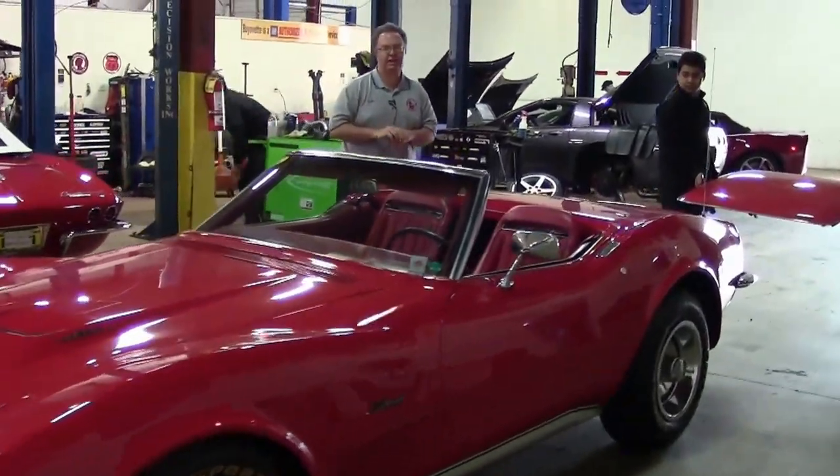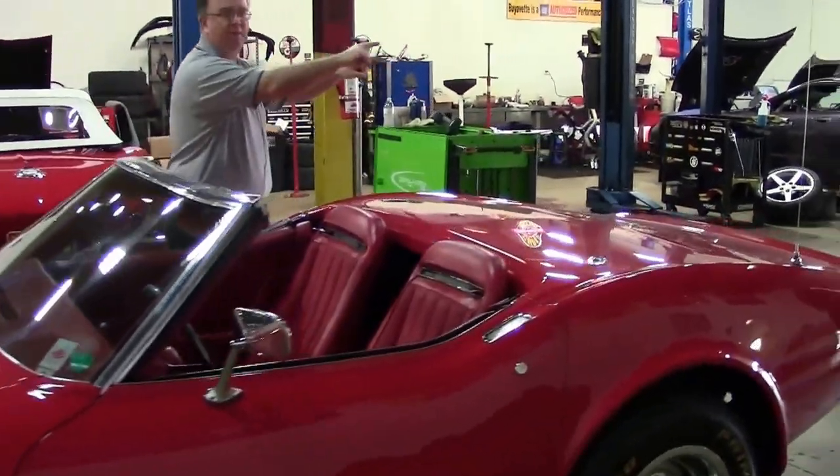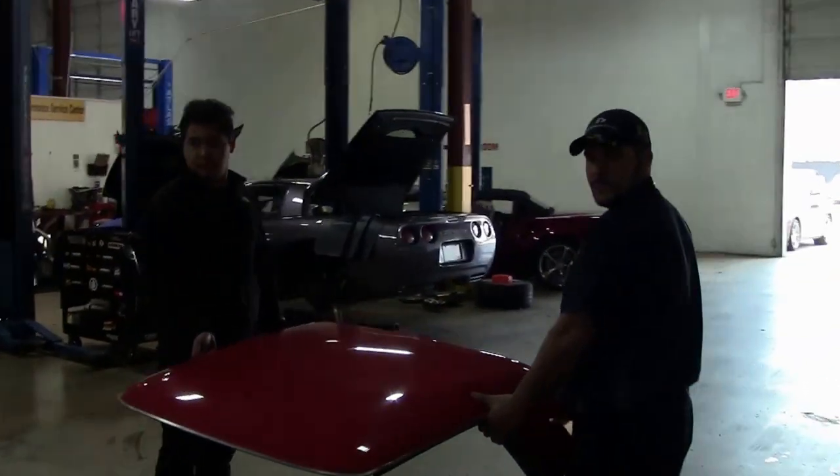Welcome to Buy A Vet. We're going to do a little education today on the C3 Corvette hardtop. Sammy and Abel are going to help me out here to show people how to get them on and off.